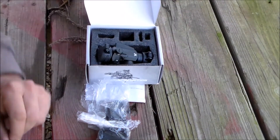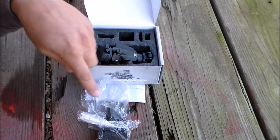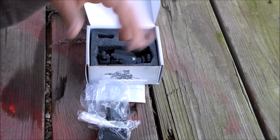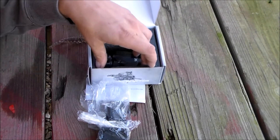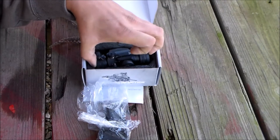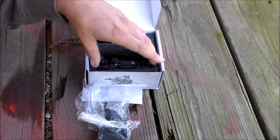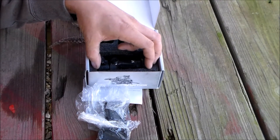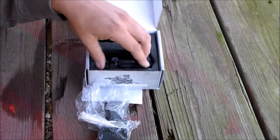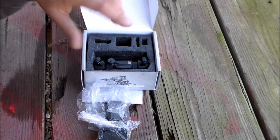Included in the box is the multi-height mount, a T10 Torx wrench, a 7/64 hex wrench, the CR2032 battery, and flip-up covers for the optic. The mount style is multi-height so you can mount it at different heights. The magnification is 1x. The objective lens diameter is 22mm, so it's just a little guy. The dot color is bright red. The dot size is 2 MOA. Eye relief is unlimited. The adjustment graduations are 1 MOA. Max elevation is 90 MOA and max windage adjustment is 90 MOA. It's parallax free.